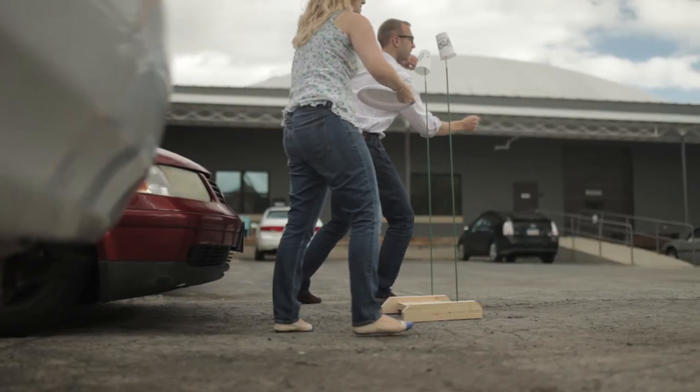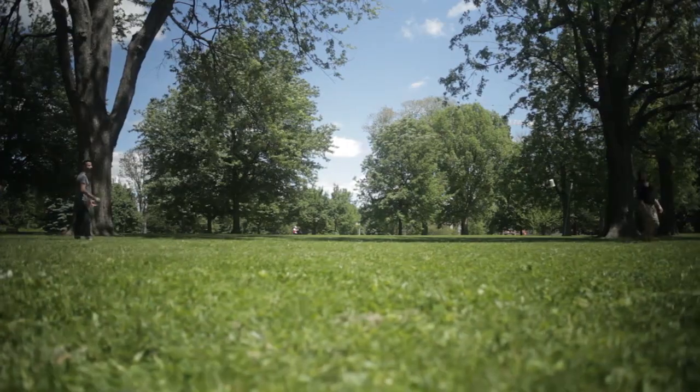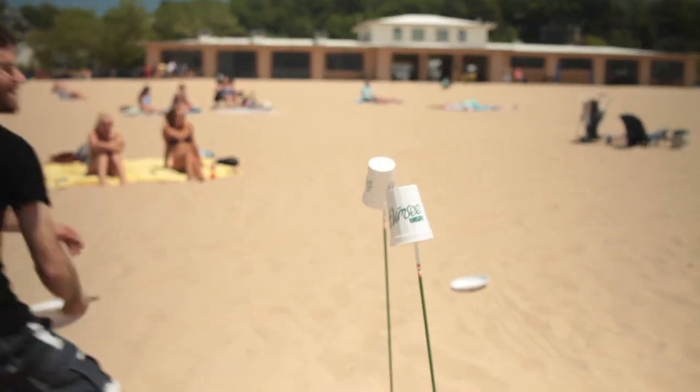We've made Flimsy stands that will allow you to play on any surface — grass, sand, or asphalt. Flimsy is a great game to play anywhere: at parties, the park, the tailgate, the beach, or just for fun.